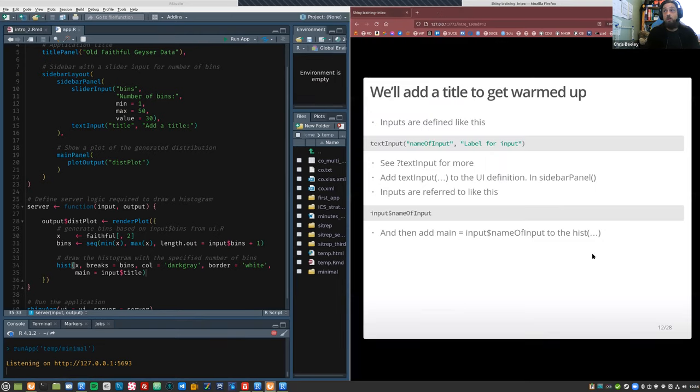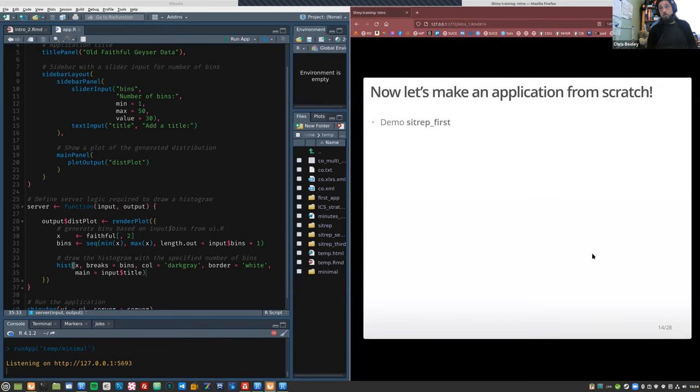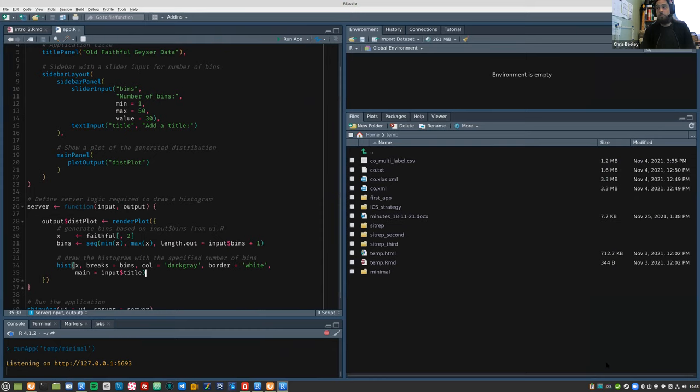Right, now we're going to build one from scratch, making it a bit more interesting. We're going to work in R Studio now.